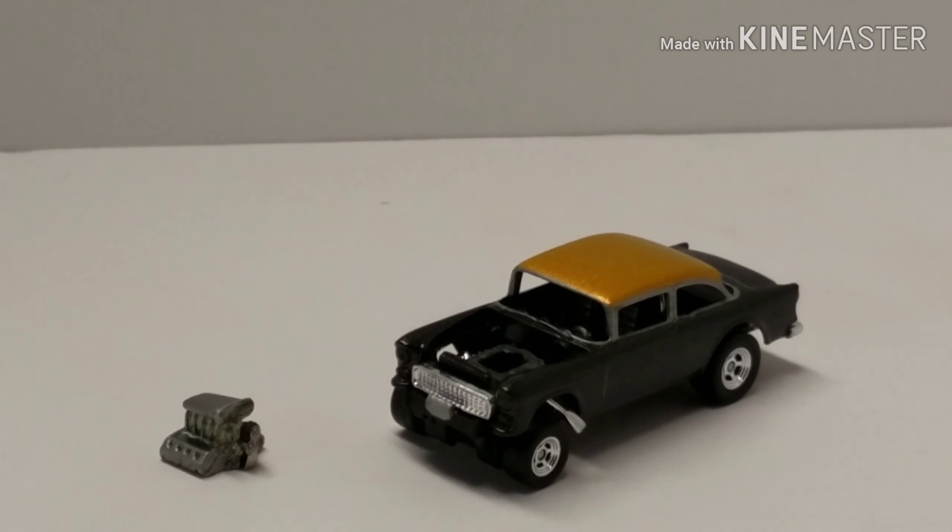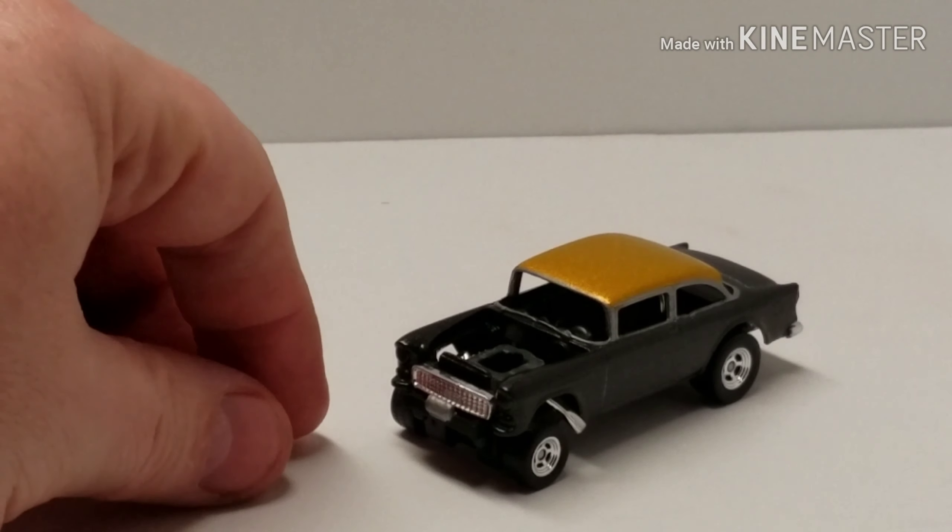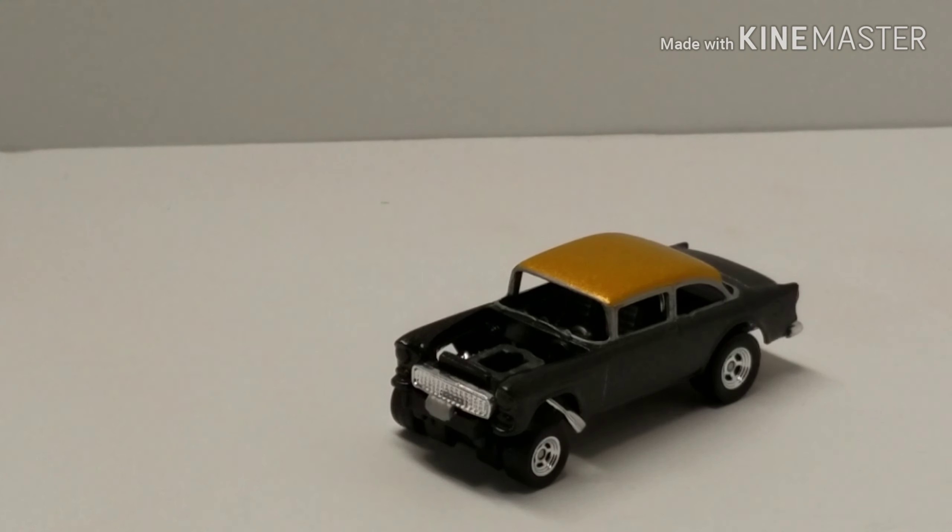I'm happy with that — I didn't want a plastic engine in it, so that's coming along pretty good. The saga of the 55 continues. Maybe this year it will be done — sometime 2019. What do you guys think?